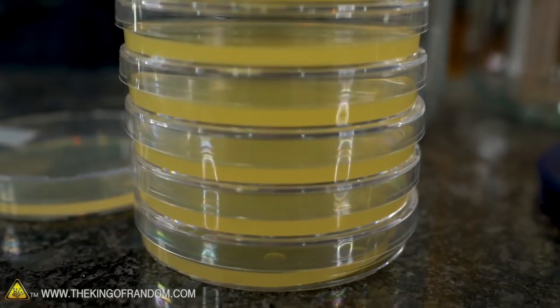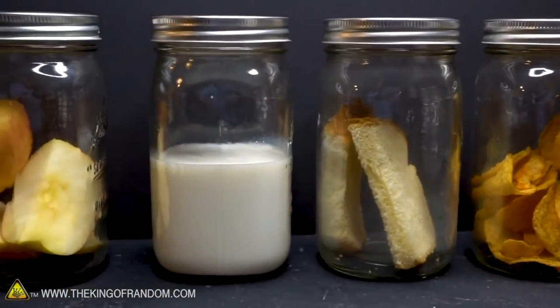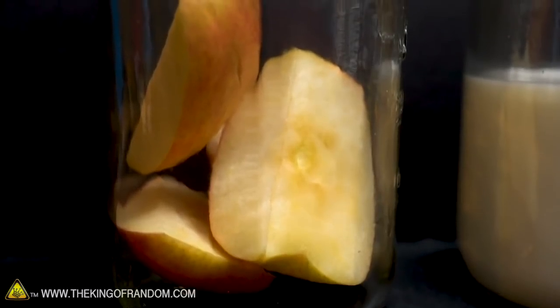I got more petri dishes. They smell awful. A while ago I made a video testing if food would rot or go stale differently in a vacuumed container, with no air in it.